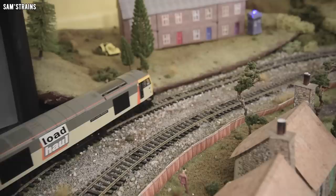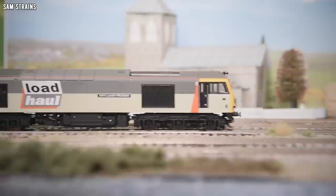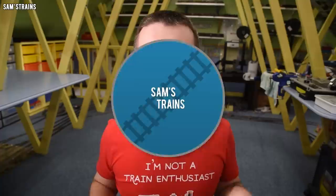Hello there everybody, Sam's Trains here, welcome back to the railway and welcome to another review. Today I'm going to be reviewing quite a modern British diesel from Hornby. This locomotive is one that I have never tried before, so it's always very exciting to try a new locomotive for the first time.